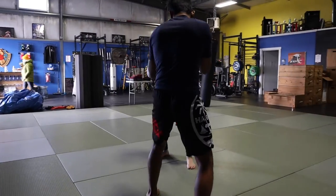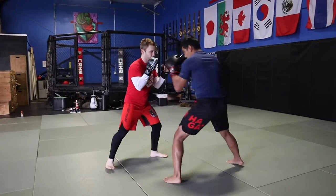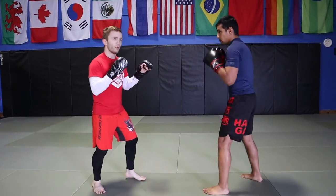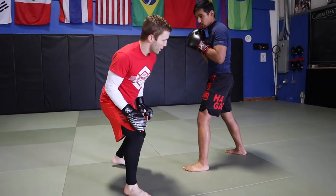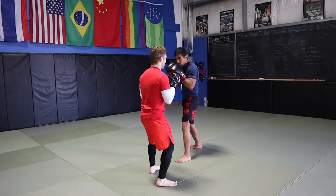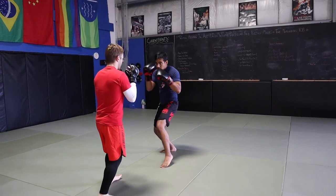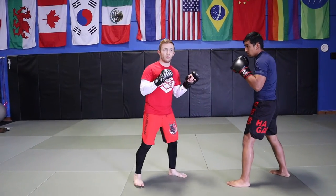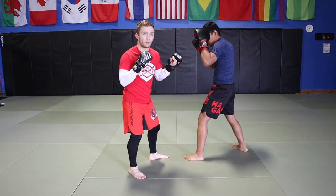Now thinking about the head movement aspect - if my partner throws a jab, I'm going to step and slip, dropping my weight onto the leg I'm stepping with and recovering my position as I pivot. Without the head movement, then with the head movement - I'm just adding a little drop as I go across. If I can just pivot I can often get out of the way, but adding the head movement gives me a little more time and gets my head out of the way sooner, so it's a bit safer.